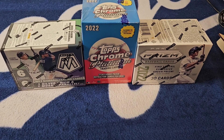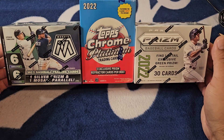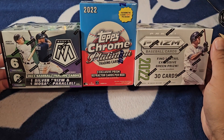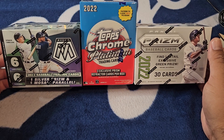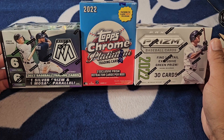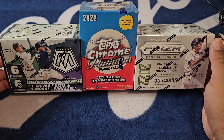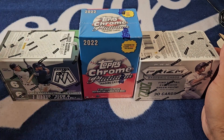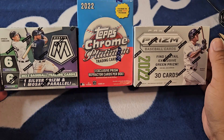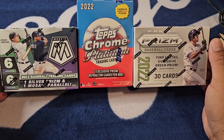What's going on guys, I'm back with another video. Tonight I've got three blasters — a little three-piece 2022 product: a couple Panini boxes and a nice Topps box. We got Mosaic, we got Prism, and the newer Platinum Anniversary. You guys have seen me open this stuff up on the channel and I just felt like doing a nice little three-piece on a Sunday night, so hopefully you guys are doing well.